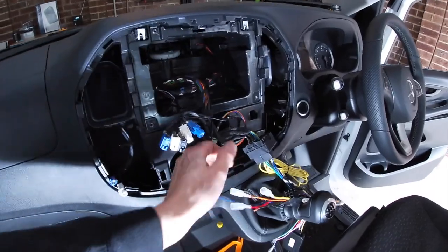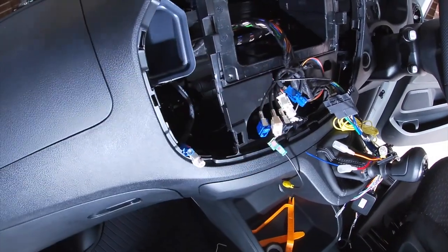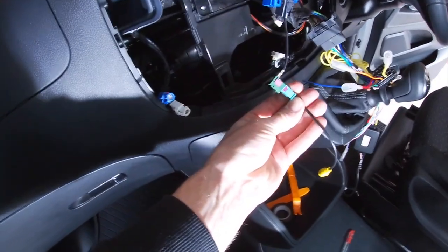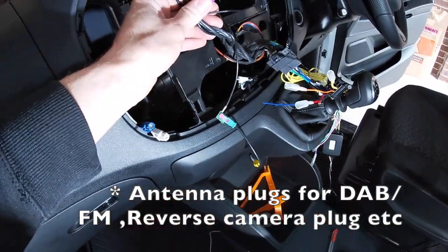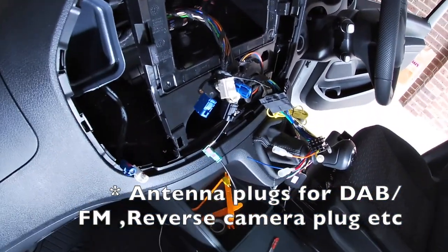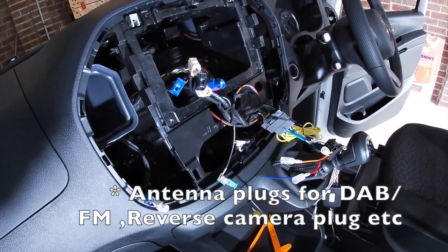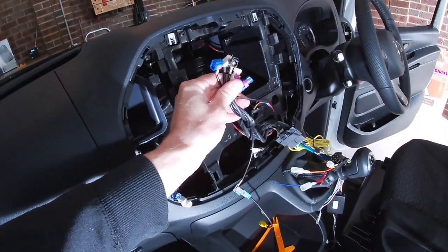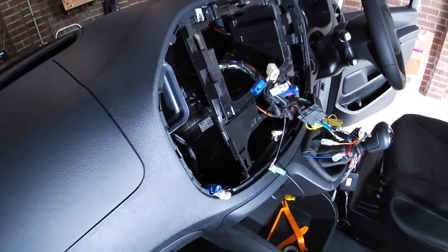Here's the harness adapter going on. There are lots of plugs on the old stereo — one of them is the reverse camera, the green one. We're going to keep the original camera working using the converter for the Alpine. Before going too deep, we'll install the stereo, connect the battery back up, and just make sure we haven't got warning lights, because it's unclear what these four connectors do — nothing is labeled on the stereo.